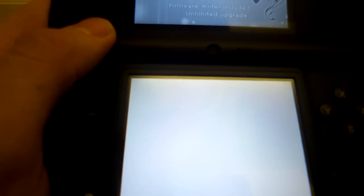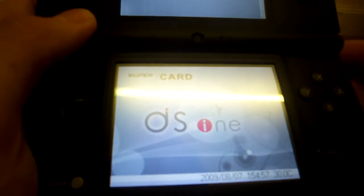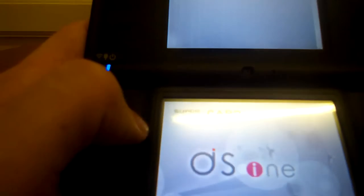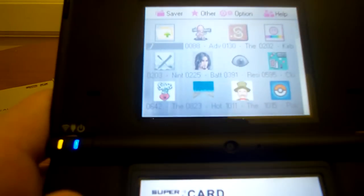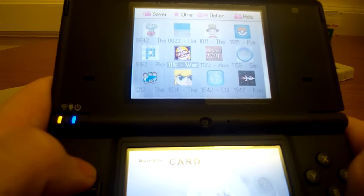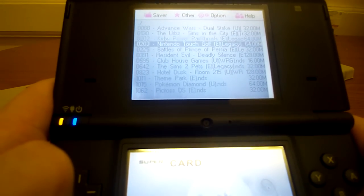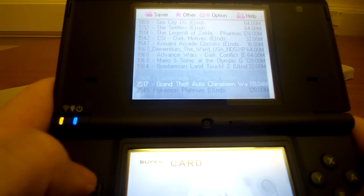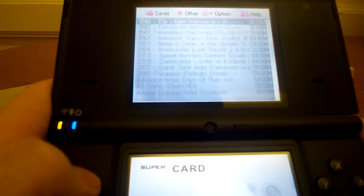It does take a while to load. You get that nice little tone to tell you it's all loaded and ready. At the top it says Saver, Other, Option, Help — I'm not sure how to access those yet. If you go into Games, you see the list of my games. One nifty function I like: if you press Y it changes the view of how your games are listed.